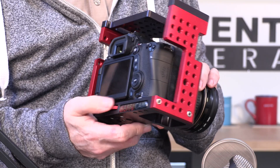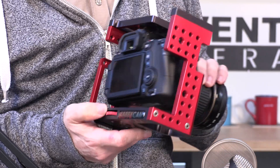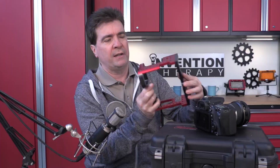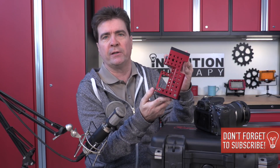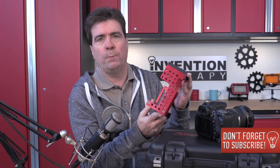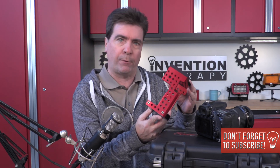You'll also notice the quick disconnect — the camera comes right out, and this is the cage. It was designed for easy transport. It fits in a really small box, which makes it easy to ship, and it only weighs about 2 pounds, so it's not expensive at all to ship around the world.